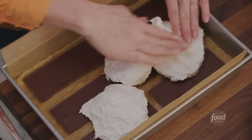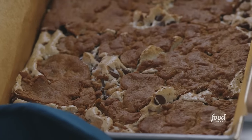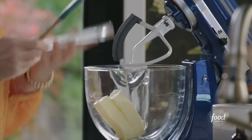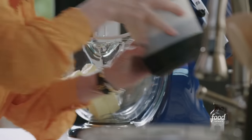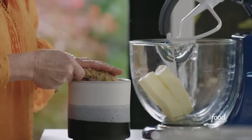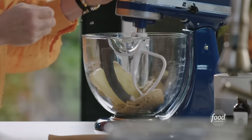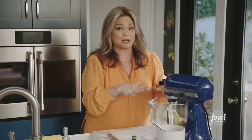I want to get started on the s'mores bars now, which is basically a big sheet pan full of delicious s'mores. I'm going to start with the graham cracker crust — two sticks of butter softened to room temp, right in the mixer. I'm going to cream this butter up with a cup of light brown sugar — you've got to pack it in to get the right amount. The plan: crust at the bottom, then chocolate, then marshmallow cream, then more chocolate, then more graham cracker crust on top.